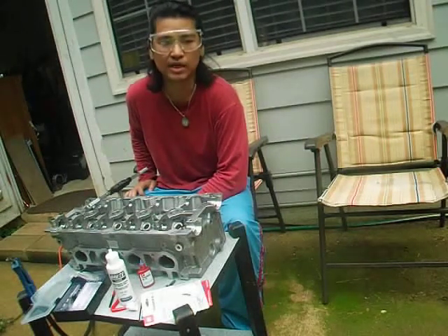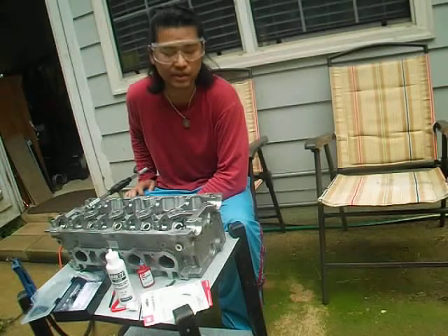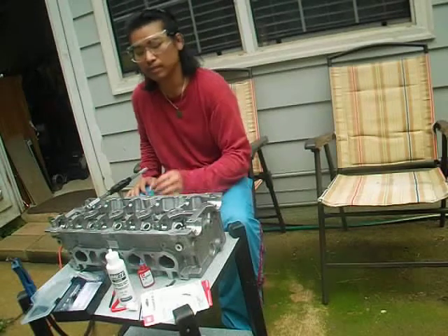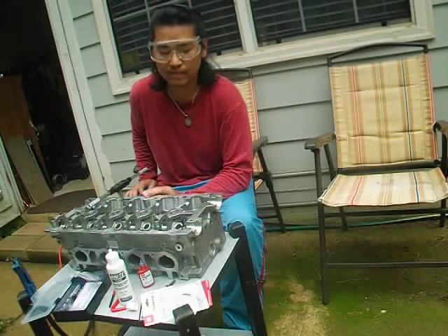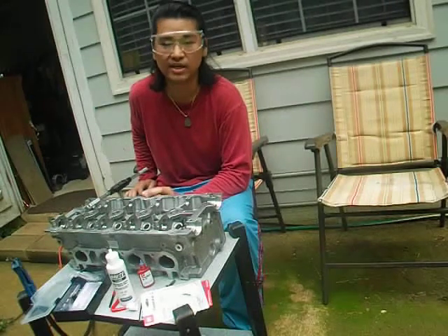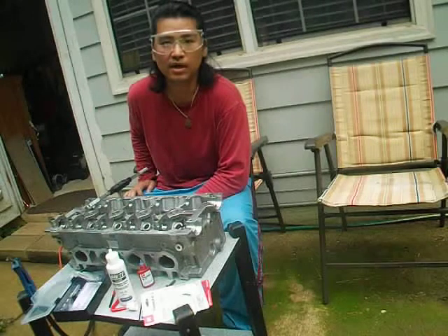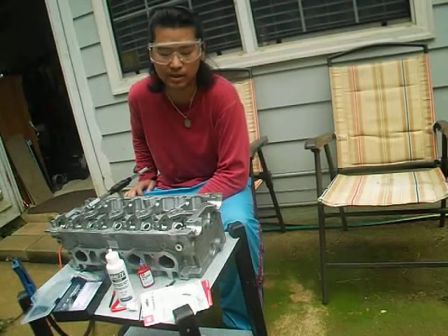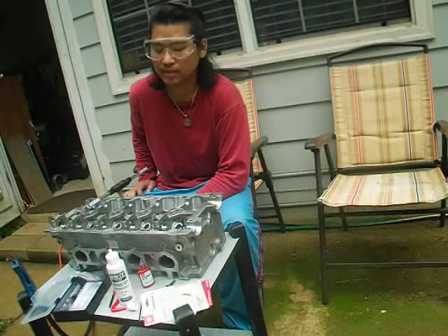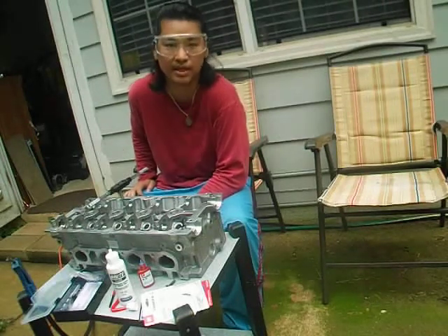If you do choose a used cylinder head, make sure all the hole threads are not messed up. I didn't realize that my 4G28 cylinder head had quite a few camshaft hole threads that were messed up. That's why I bought a helicoil kit to repair most of the damaged hole threads.